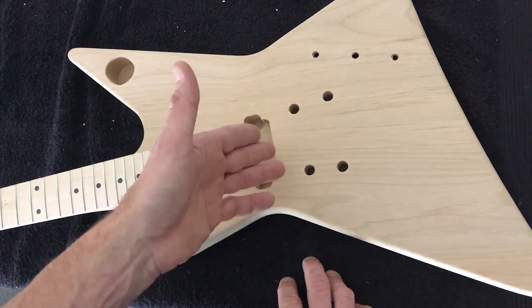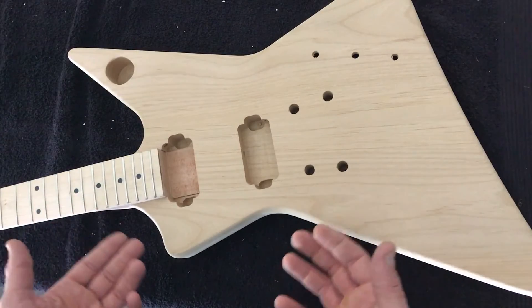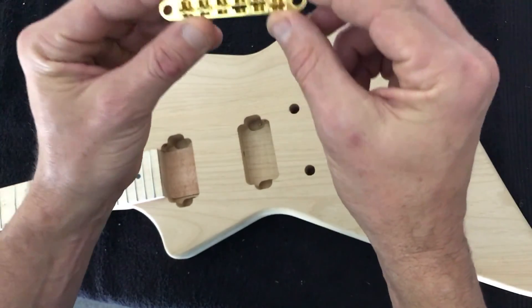I've already pre-checked this one, but you should check that and make sure it's right. If it's out by a couple of millimeters, don't be too concerned — the saddles are able to be adjusted to allow for that.